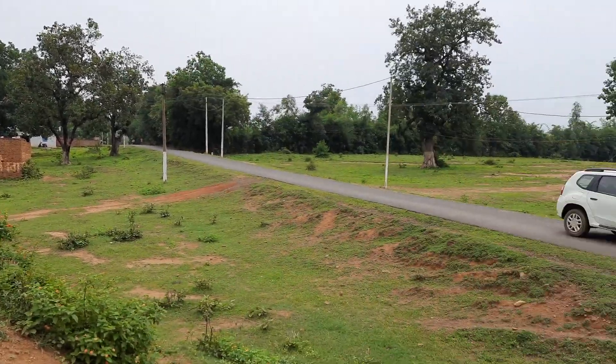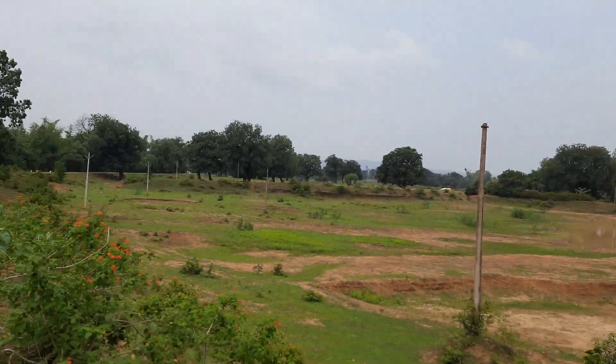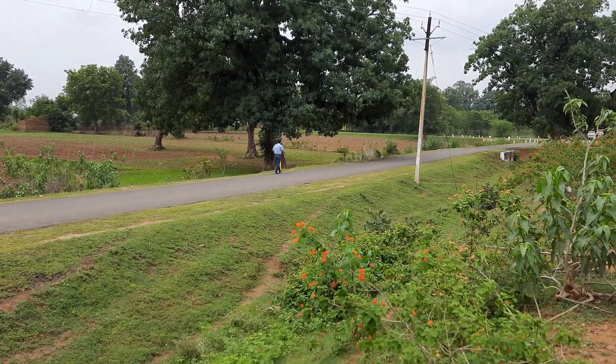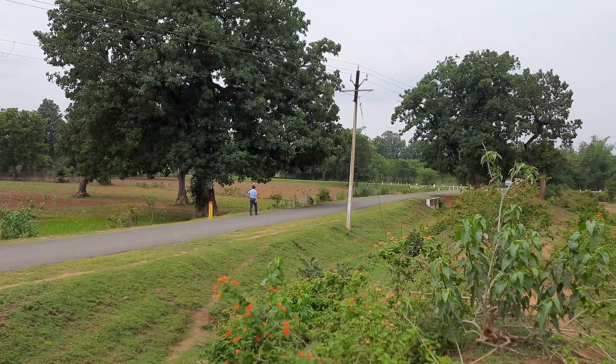The lees bounty has been started with the village of Kholar and the entire area under the lees bounty. And here another pillar you can see — this is the second pillar of this manning lees area near the Kholar village.